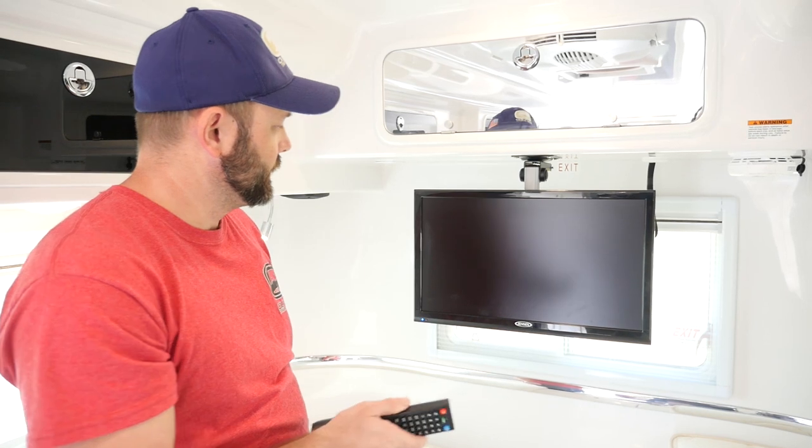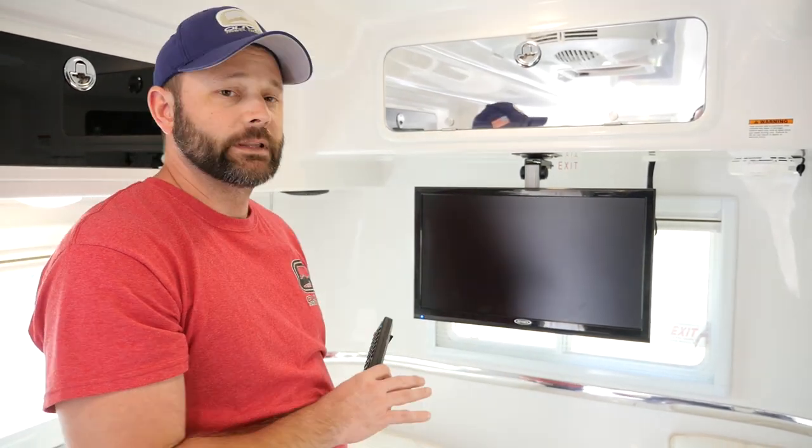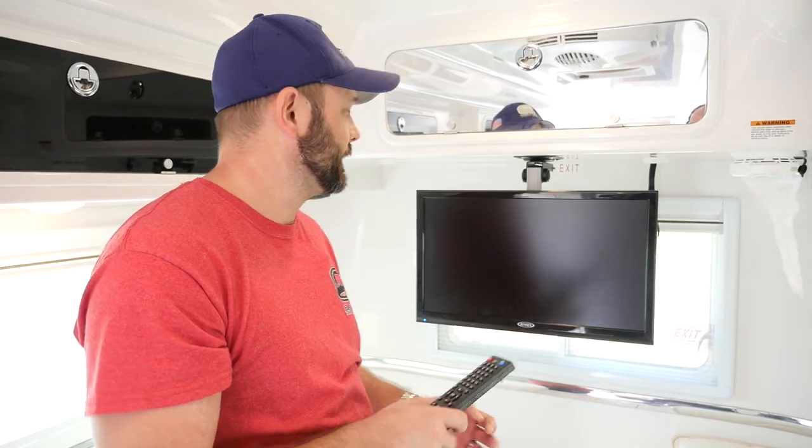Once we have the antenna turned on, we'll simply turn the TV on. Now it's important that the TV is in the right mode. If it's already set up in a different mode, you can't do a channel search unless it is set up for TV.